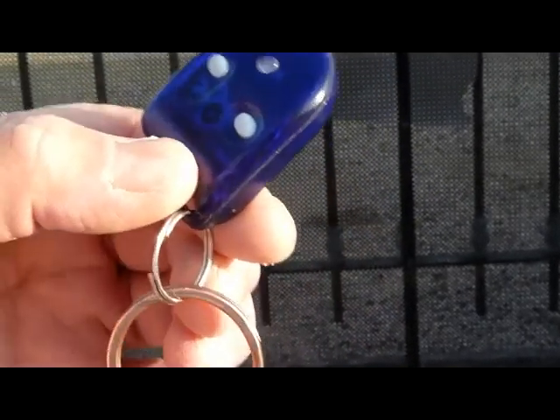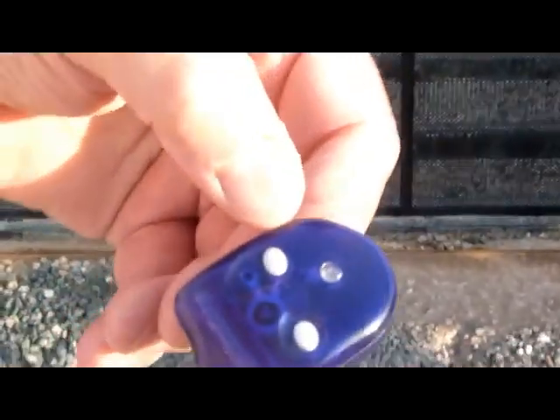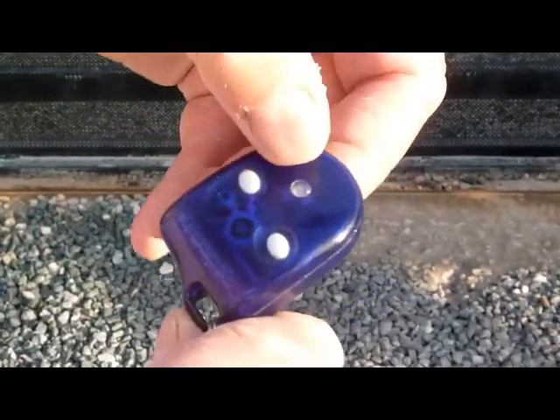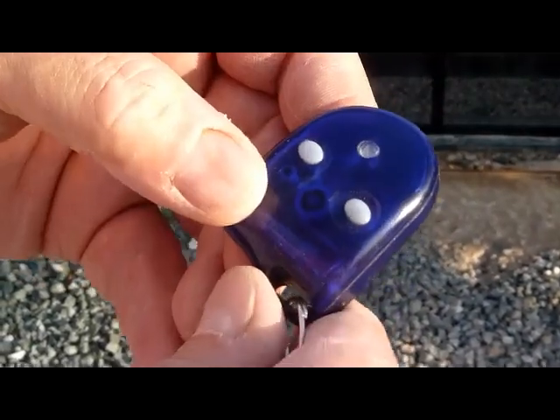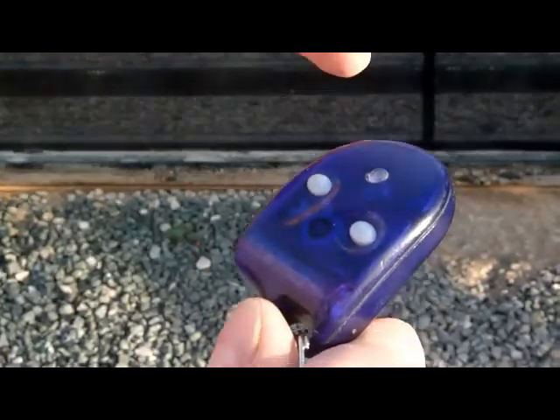This is the gate controller. You only use one button — it's the left-hand button, the one closest to the light. This other button does nothing. When you press that button once, the gate will start to open. If you press that button again it will stop, and if you press the button again it will close the gate.